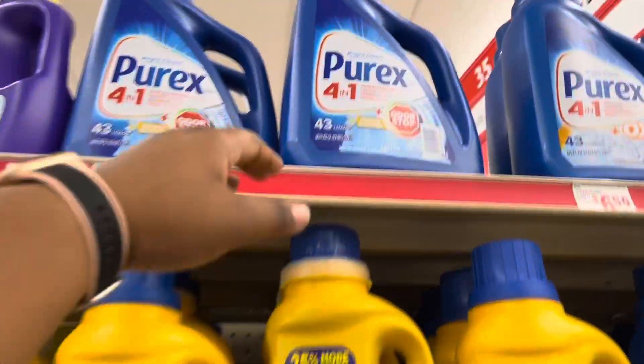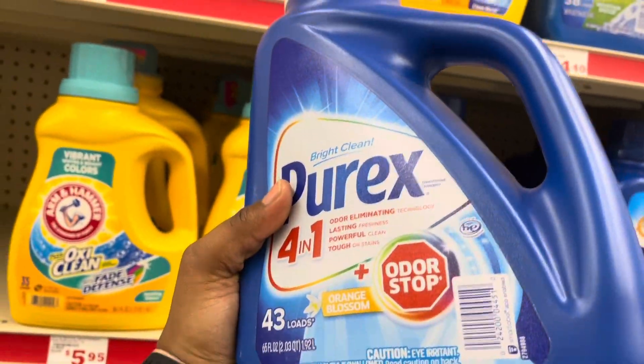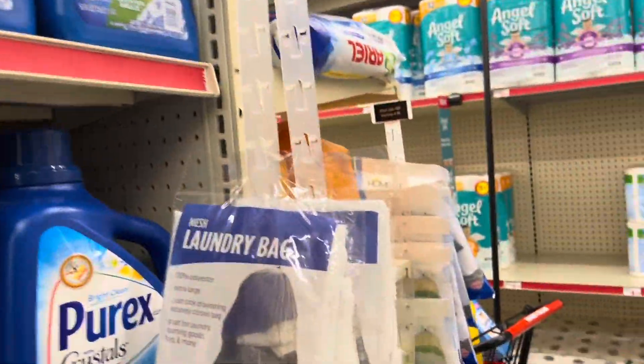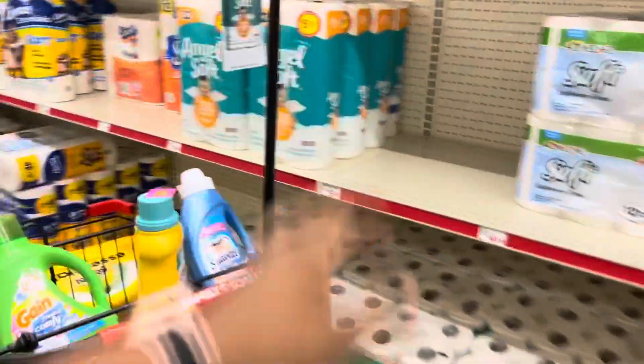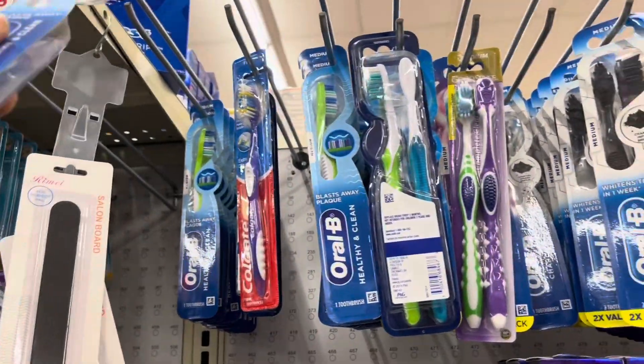There's something different here — Purex Orange Blossom Odor Stop. It's screaming at me. I can't do citrus personally, but it might work for some of you.